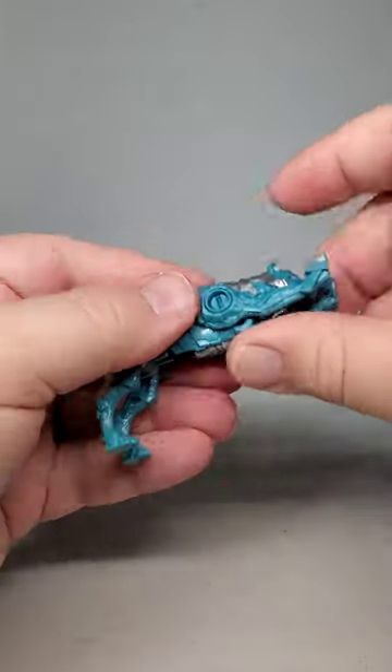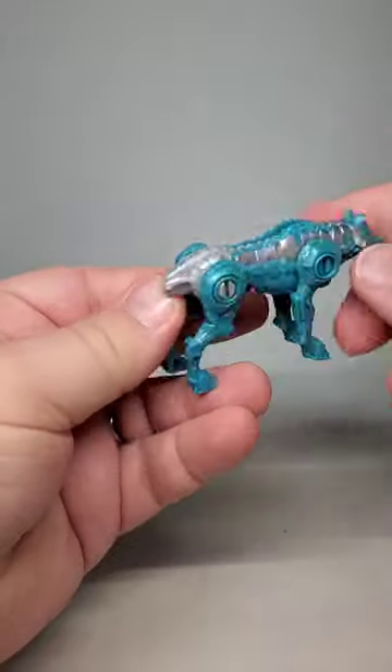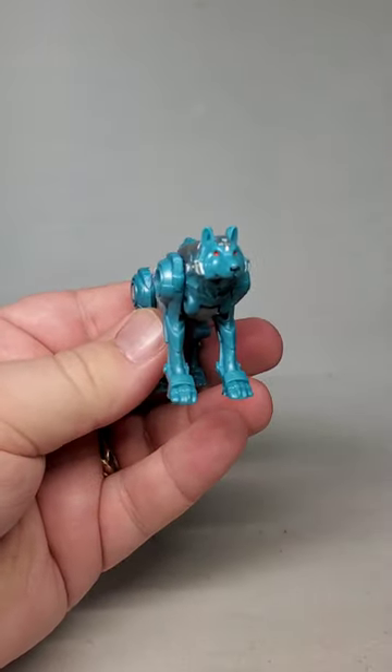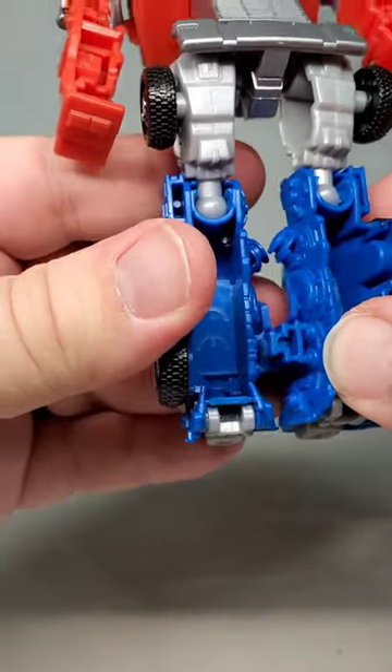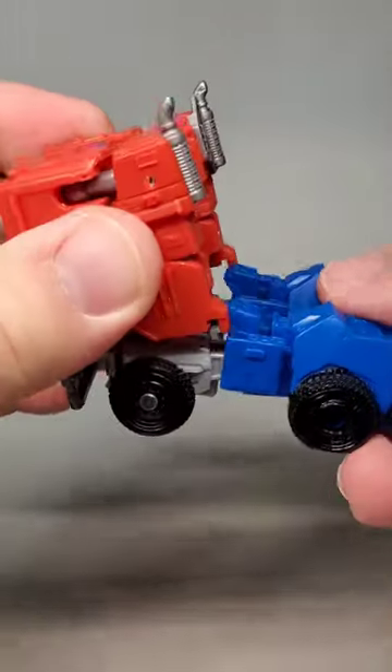Transforming him is very simple and very smooth, giving you a really nice-looking mechanical wolf form. Prime transforms pretty much exactly like how you would expect a G1-style Prime would. I wouldn't say it's a bad transformation, just that there's nothing super new here.